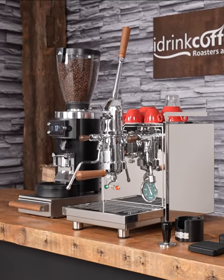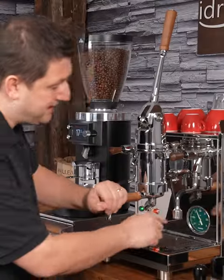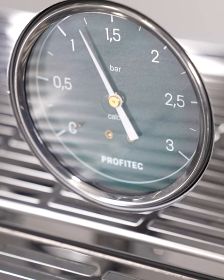Today I'll be presenting the Profitech Pro 800. This is walnut wood — it's standard on the machine. We have the lever handle, a big oversized pressure gauge, and that measures the pressure inside the boiler.